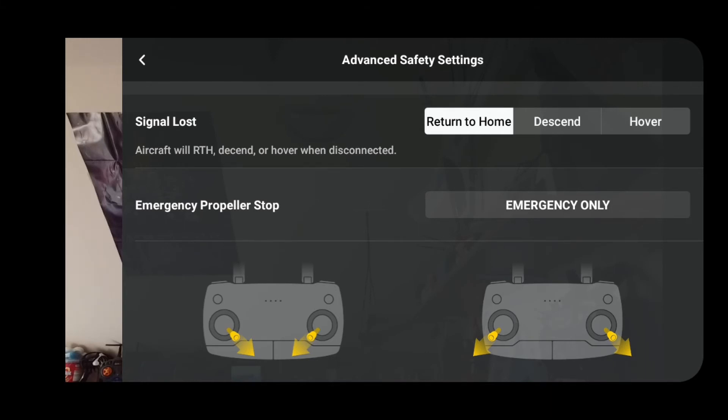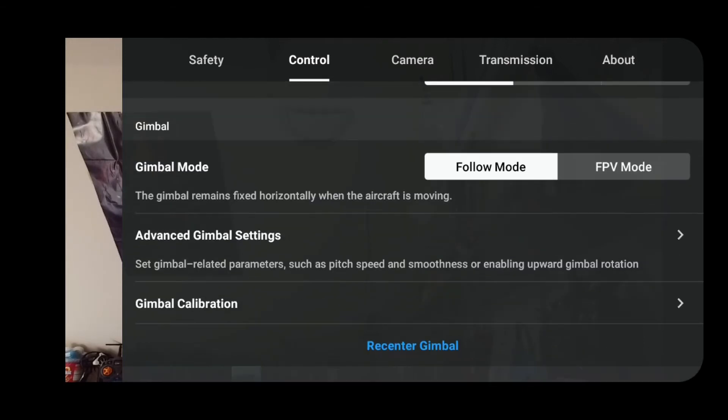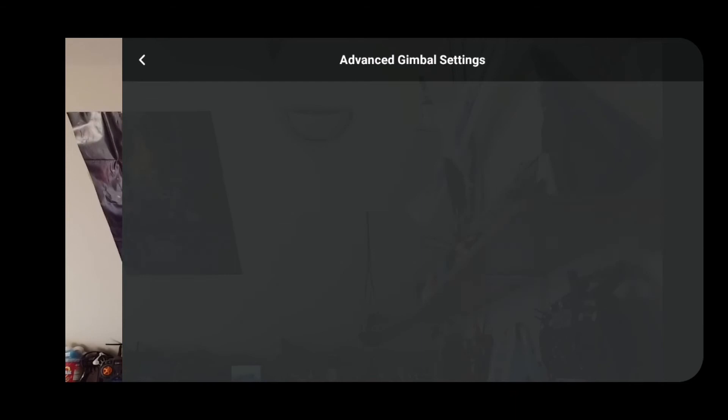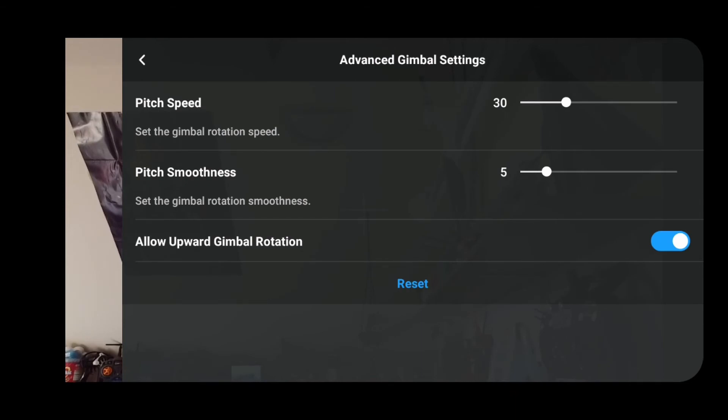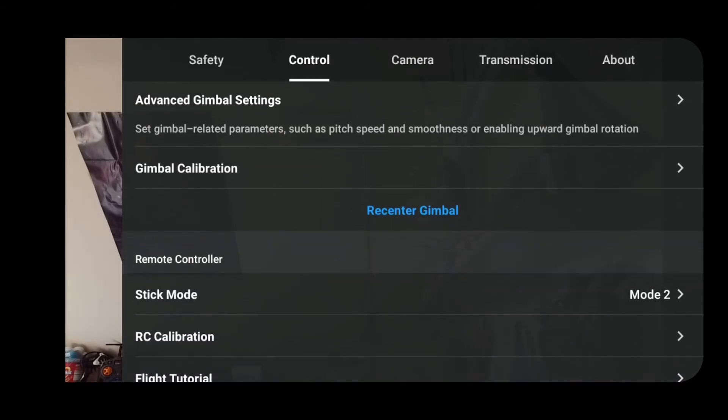Under advanced settings, you can set what happens when you lose a signal — hover, descend, or return to home. Then there are flight modes — pick what you want. Units you can change. Gimbal: follow-me or FPV mode. In FPV mode the camera tilts right when banking right, tilts left when banking left. In follow-me mode it stays upright so you don't get that airplane banking feel. Advanced gimbal settings let you change speed, pitch, and smoothness of the gimbal.